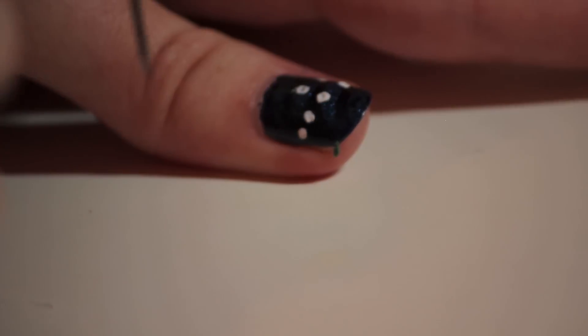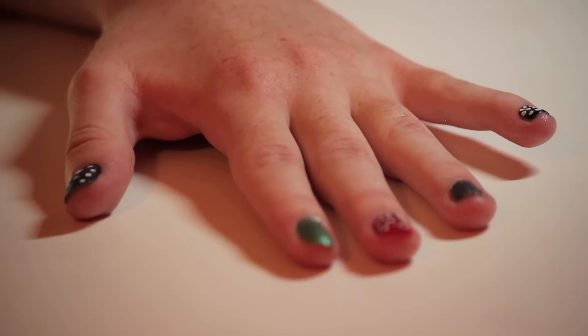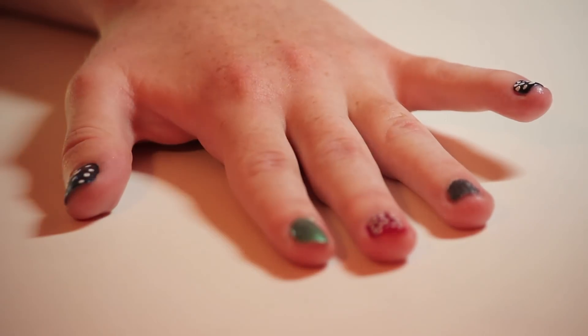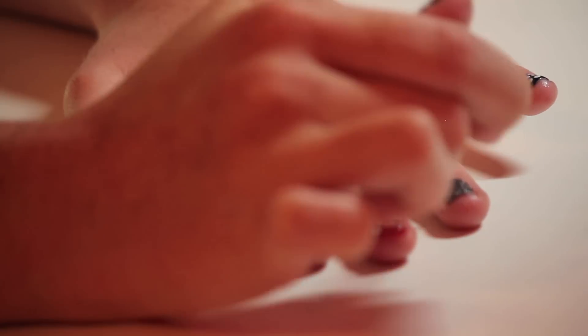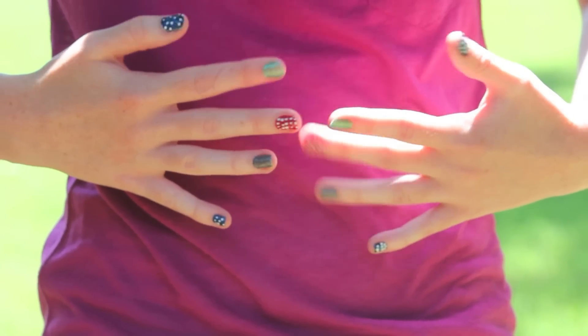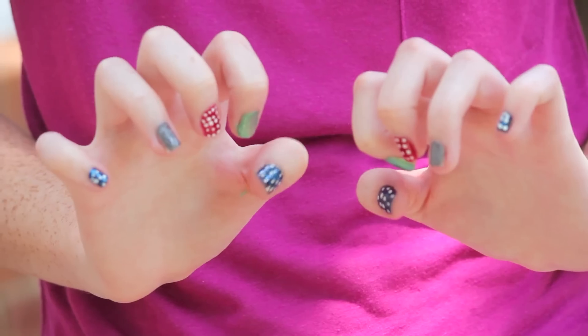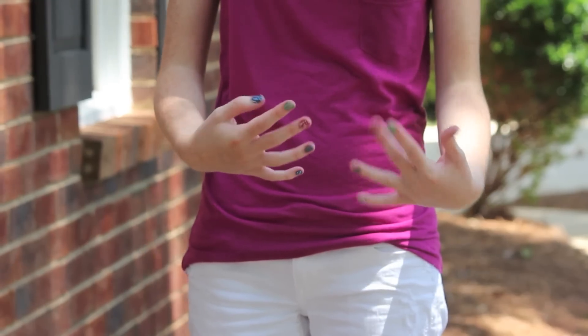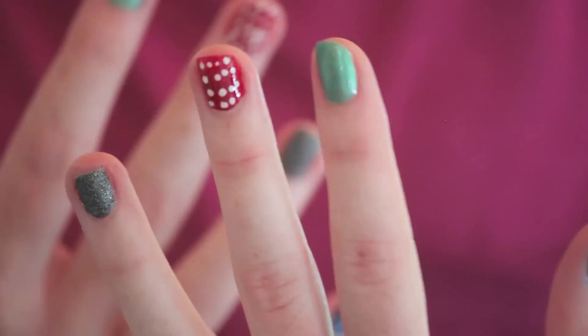Now it's time to do your thumb and your pinky. I did four rows of dots, but this time try to keep them in straight diagonal lines. This will make the dots look a little more spread out. Don't forget to do the dots on your pinky. Lastly, make sure all your nails are completely dry and apply a top coat to each nail. Here's the finished look — I hope you guys enjoyed this tutorial inspired by the Seattle Mariners. It's a fun and classy look and anybody can pull it off. I love the fun polka dots and the sparkles — so cute!